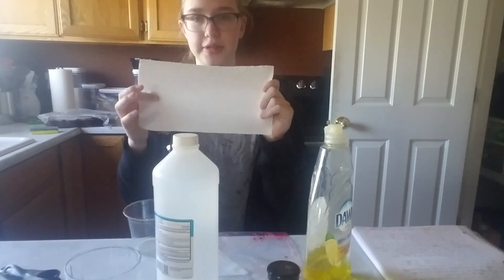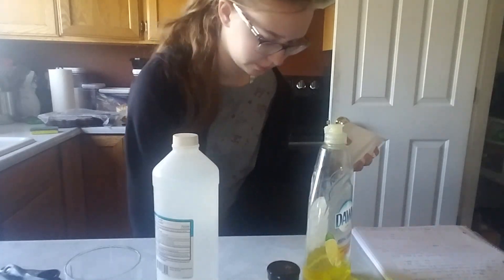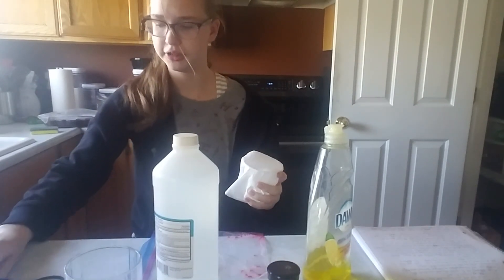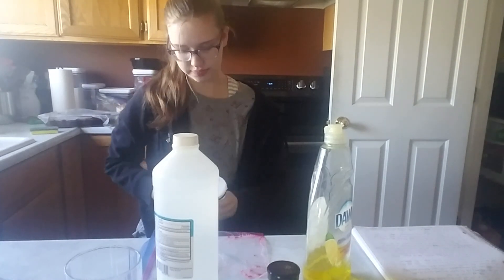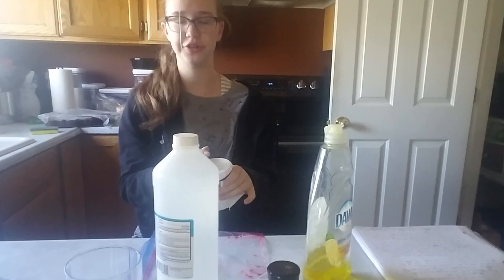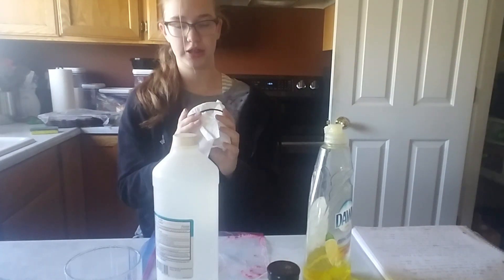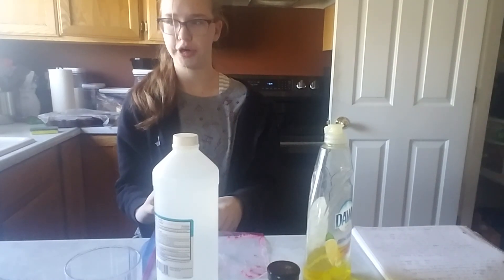Then take your paper towel and put it over your cup, and put your hair tie around it to hold it in place. After you've done that, pour the solution from your ziplock bag onto it, and then sit and wait a couple of minutes for that to happen.